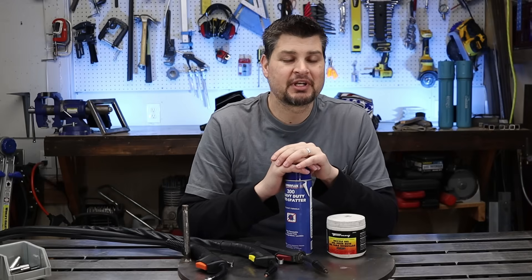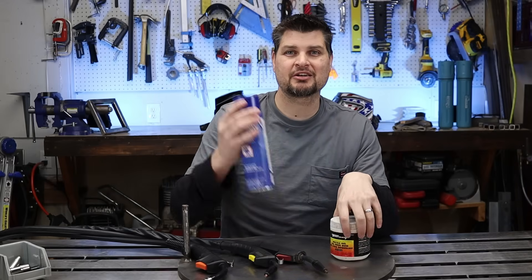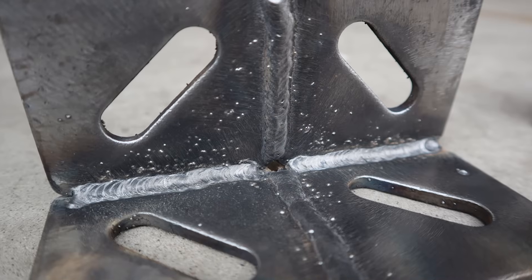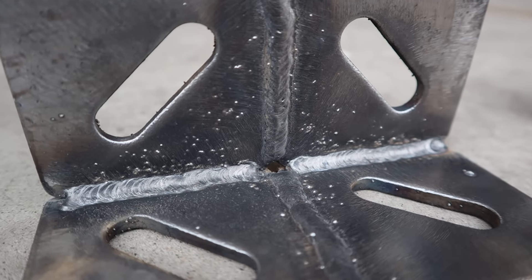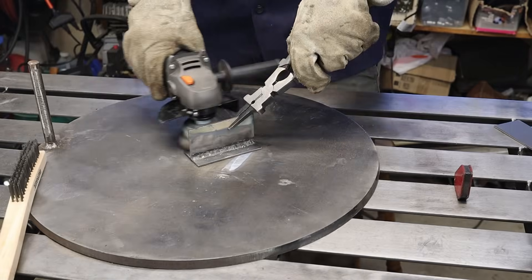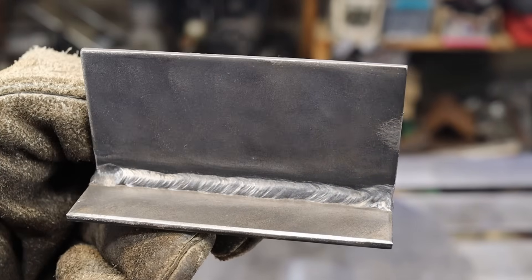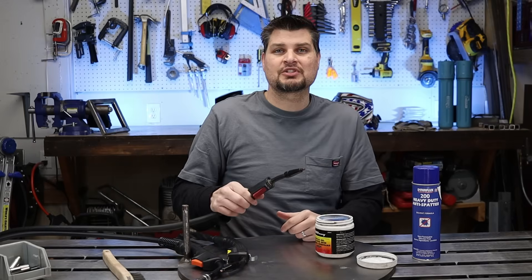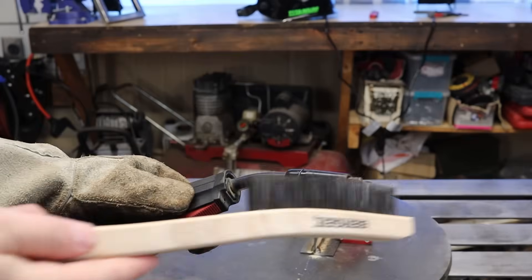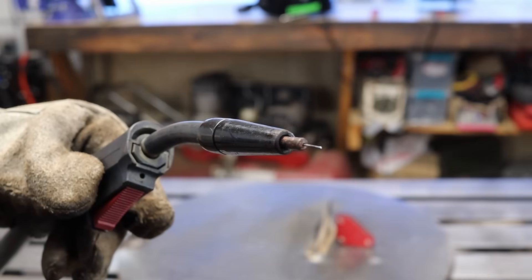I've said it before many times — these are my two favorite game changers for flux core welding: anti-spatter spray and nozzle gel. Check out this weld — it's a great weld, but there is a ton of spatter. If I were to have sprayed that piece prior to welding, all of those BBs would have been brushed right off. On the other end, you'll start seeing it pile up on the contact tip. All you need to do is dip it in your nozzle gel every once in a while, take a wire brush, and it brushes right off. I wish I would have found out about these two when I started out welding.